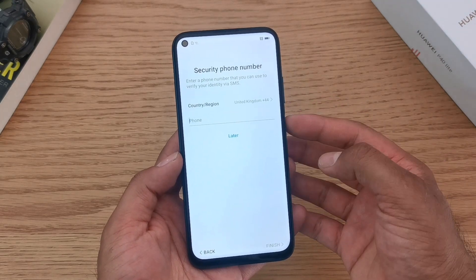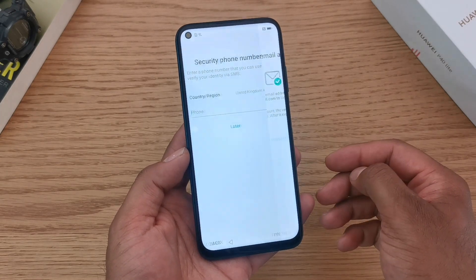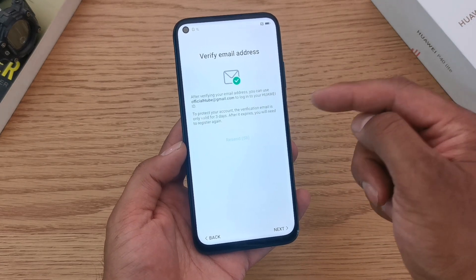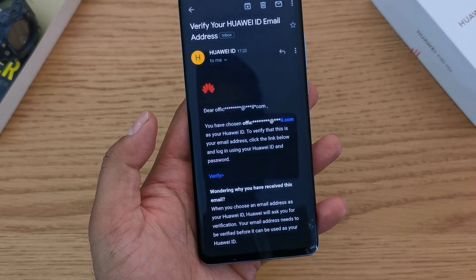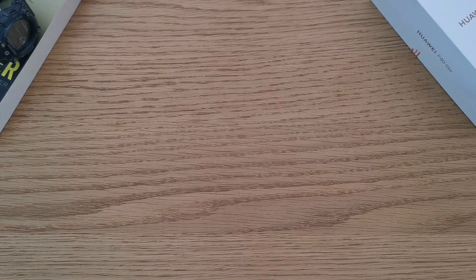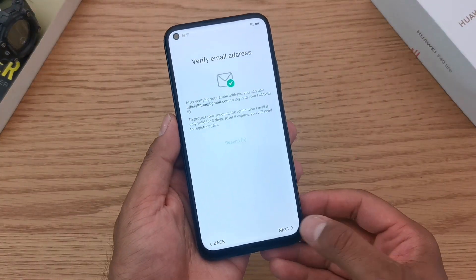It will ask you once again to confirm your phone number as a security measure to verify your ID in the future. You can click later on this if you want. Now we're going to verify your email address — go to your emails and you'll see a verification email. Click verify and that will activate your account. Once done, go back to your setup device and click next to continue.